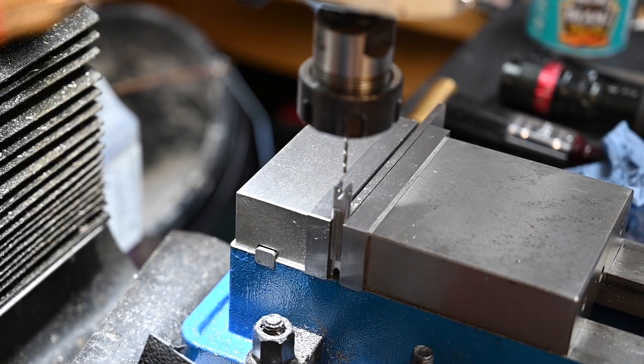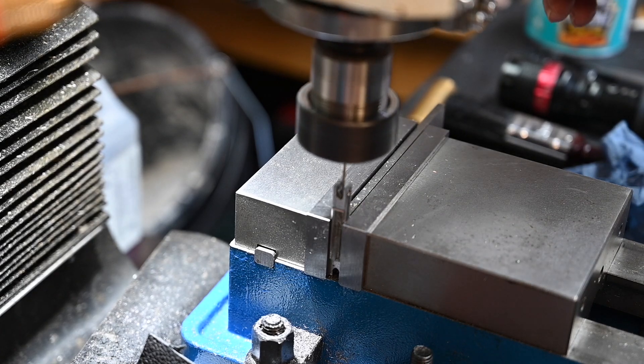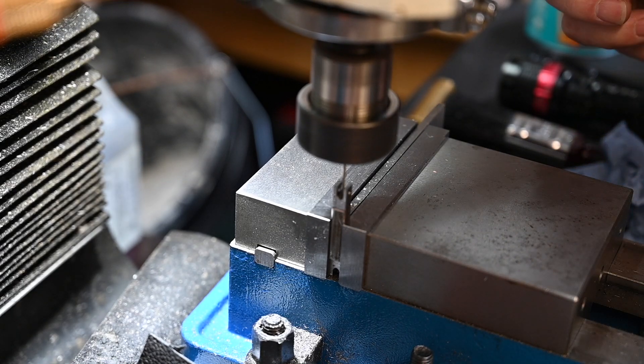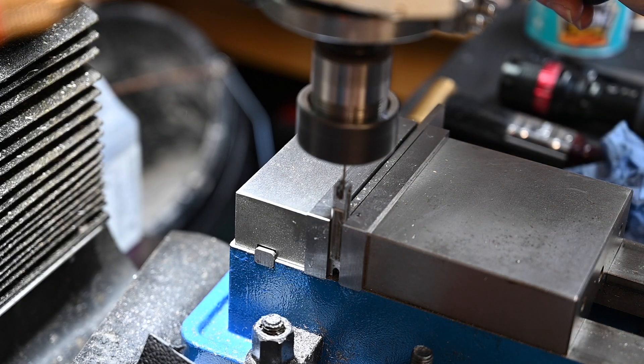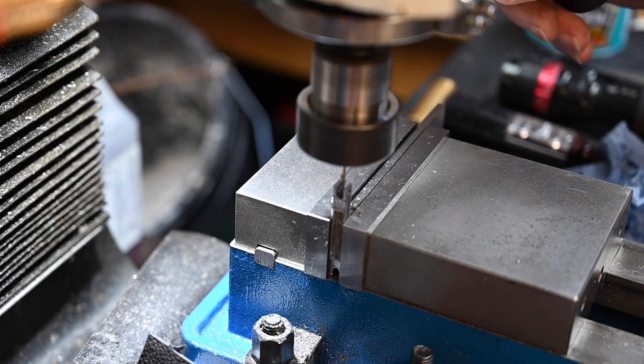I'm now going to drill a 1.8mm hole for an 8BA tap, which I shall be putting through shortly. The 8BA tap is to accept the rod which is screwed in from the other end once it's cut off.